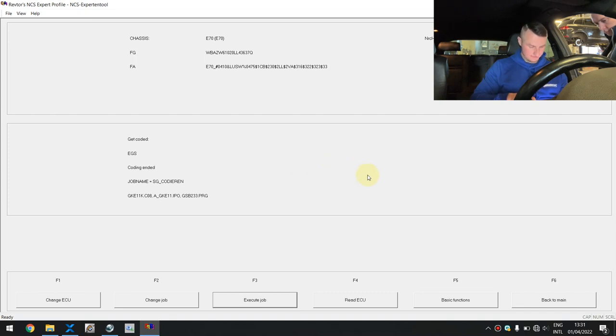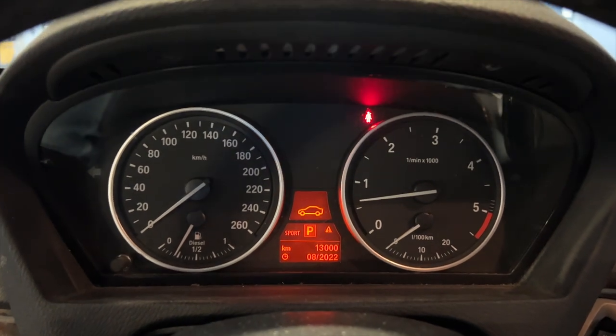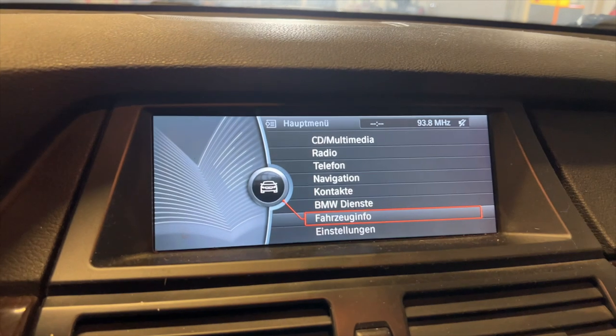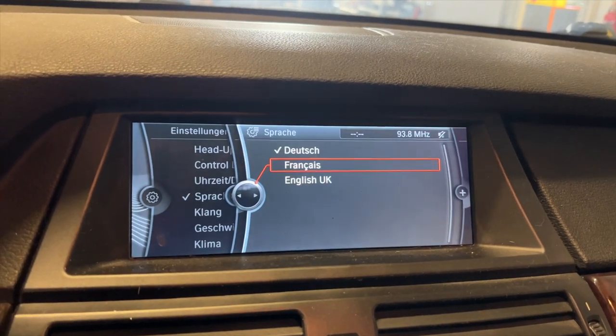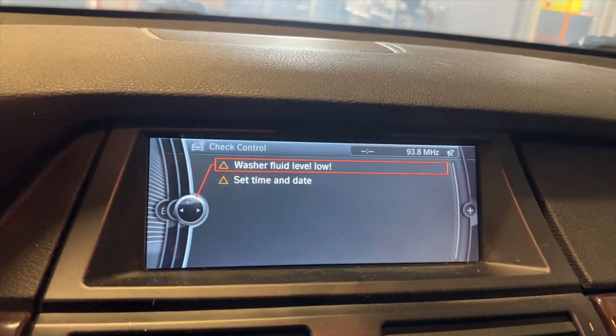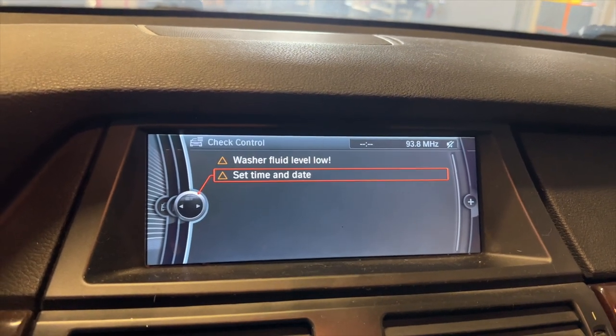Now it should be okay. Let's see if we have achieved the result and confirm it is a fix. Let's start the car and wait to see if any errors appear. At the moment everything is still okay. As you can see, everything is in German now — let's switch the language to English. Let's check the control vehicle messages: Vehicle Status, Check Control. The date and time was reset because I was coding the COMBI — we'll set that. And 'add washer fluid' — that's it. There is no more error about the towing hitch. Now we can call it a fix. Step one was physical disabling of the ECU and step two was coding. The car is now totally working.